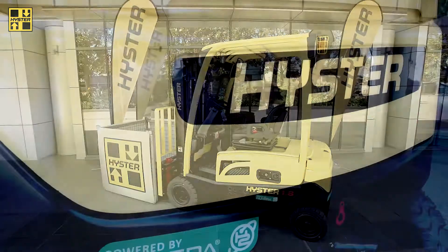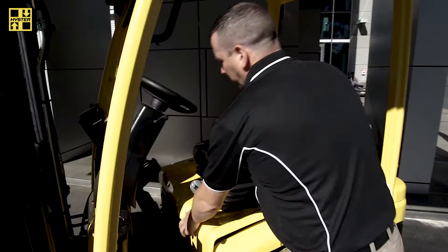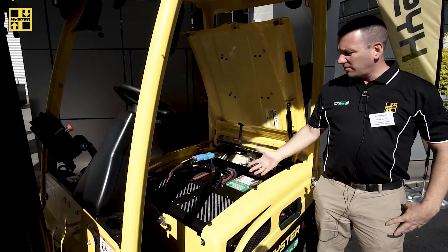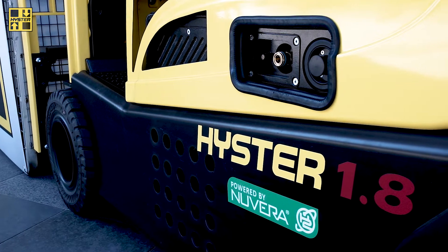This is our J-series electric rider forklift. It's exactly the same as any other forklift, except we've got a fuel cell installed underneath the bonnet. The fuel cell looks like a very simple system, however there's a lot of components installed inside which make it possible to convert the hydrogen into electricity.